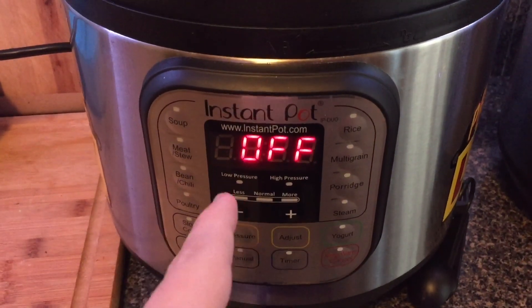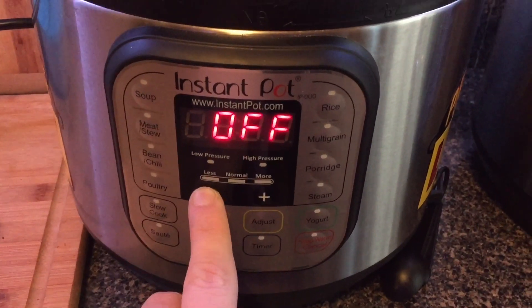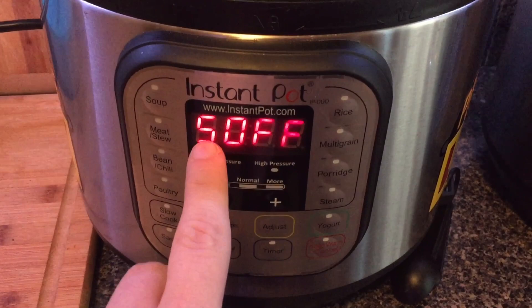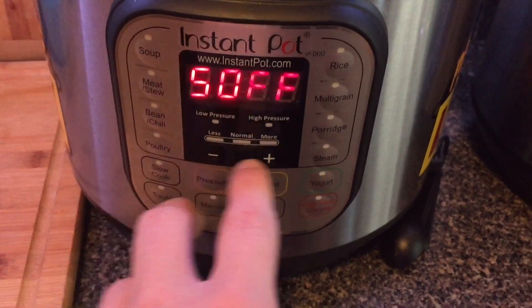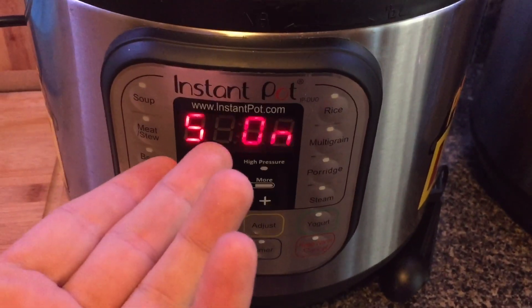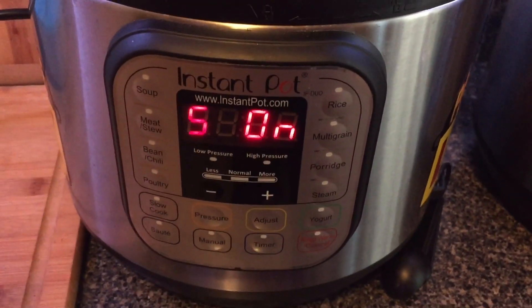On the Duo 60, when it's in the off position, all we want to do to turn the sound off is hold the minus button down for about five seconds, and you'll see the S says off — that means sound off, or soft, which looks like soft spelled wrong. To put the sound back on, all you do is hit the plus button for about five seconds and it's going to beep, and the sound is now on. Isn't that perfect? So simple.